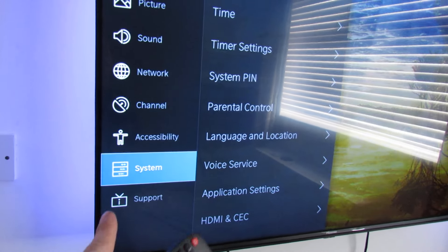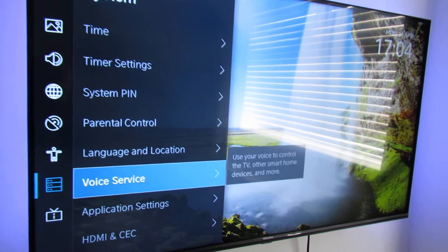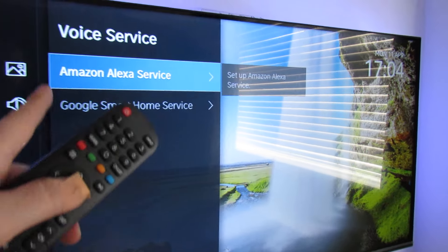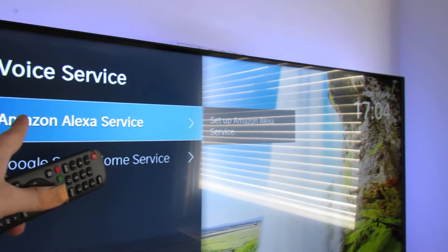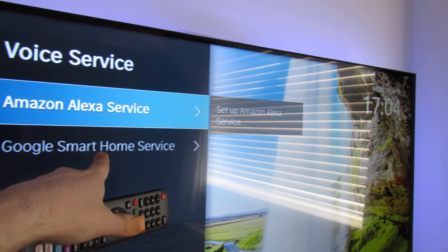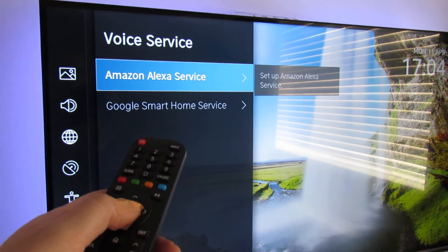Now that we've got our TV on the network and made sure it's got the latest update, we go to the System section and go down to Voice Service. There are two voice services here — we're going to be looking at Amazon Alexa, but there is also Google Smart Home service as well depending on your needs. So we select the Alexa one.